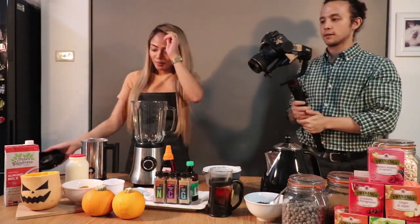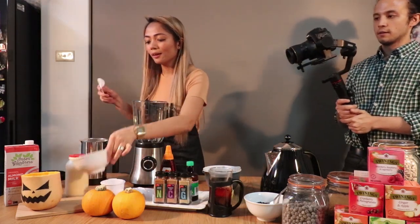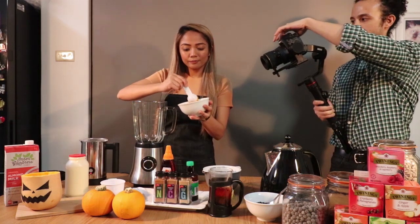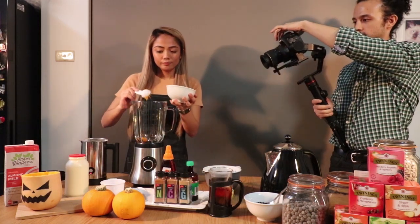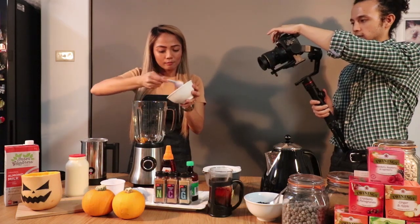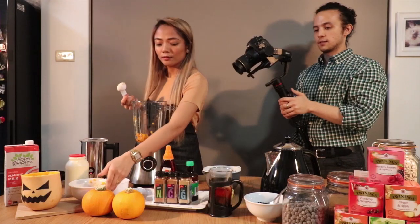Alright, next step: we're gonna grab that puree that we made — two tablespoons of puree. Everything is getting chucked in the blender, it's gonna be delicious.